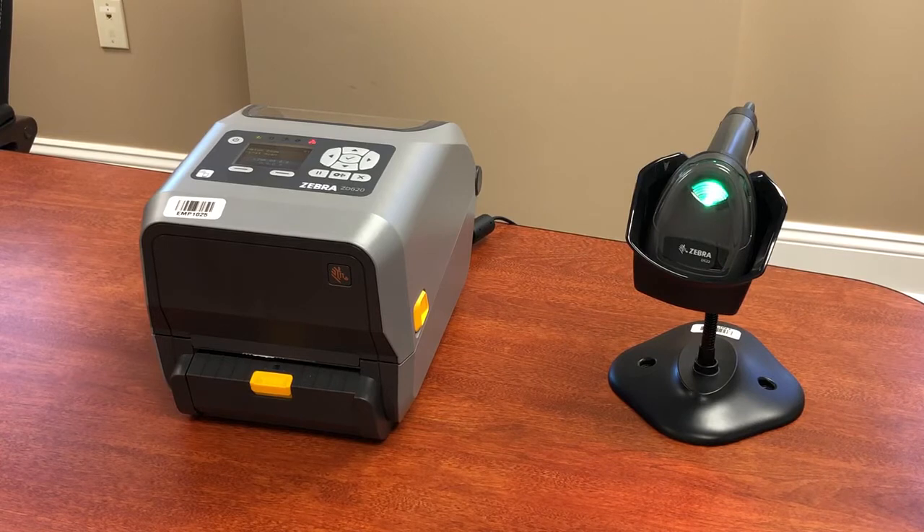We've got a ZD620 printer, which is one of Zebra's desktop printers, but you could use the more industrial tabletop printers or even a mobile printer — anything that's running Link OS from Zebra.